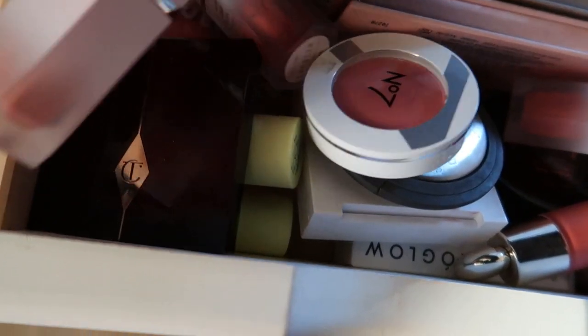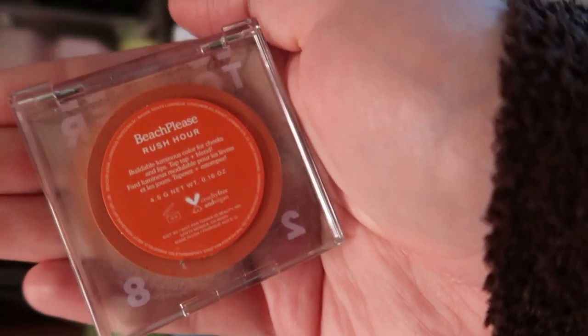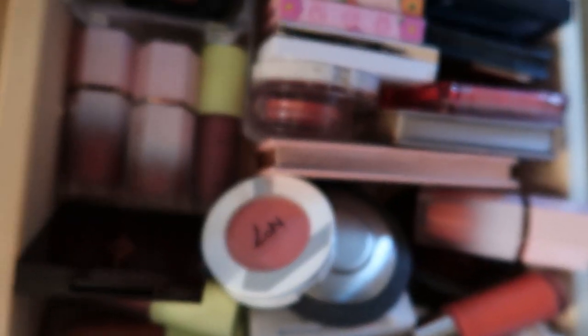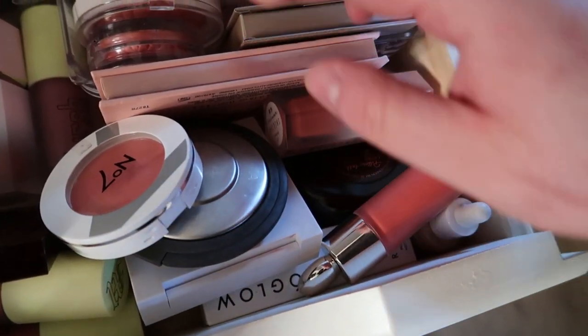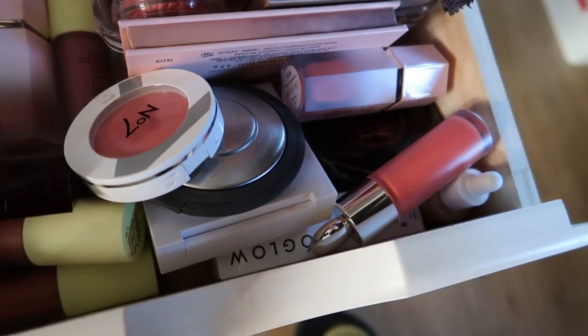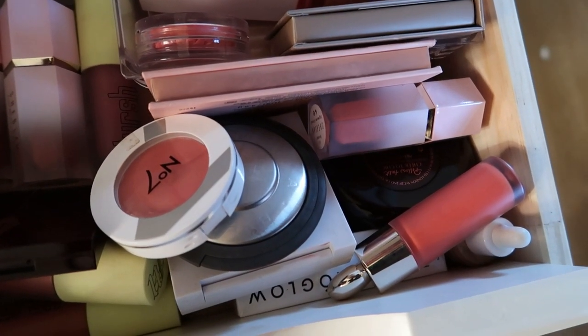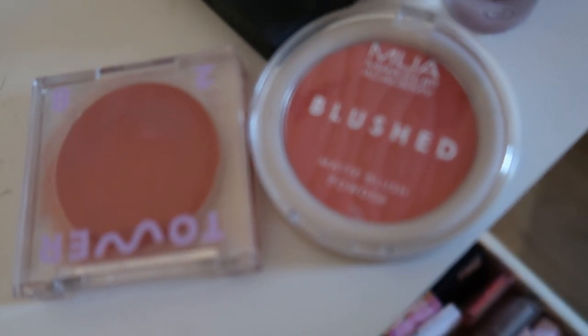I'm going to pick out this Tower 28 blush — the Tower 28 BeachPlease blush in Rush Hour. For a powder blush, maybe a couple of powders. There's this MUA matte blush powder in the shade Misty Rose — I think that would go really well with the Tower 28.